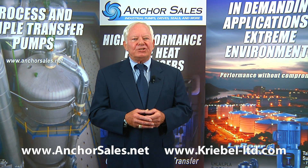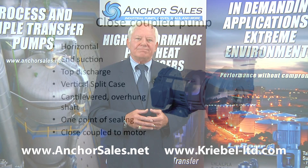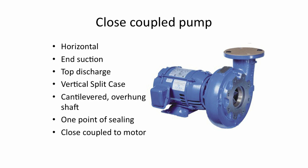Many applications are for water, and these are often handled by cast-iron or cast-iron bronze fitted pumps. The design could be horizontal, end suction, top discharge, vertically split case, which means the casing comes apart at a split perpendicular to the shaft.